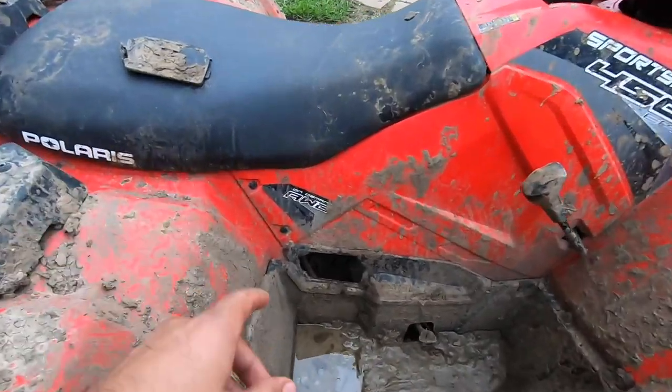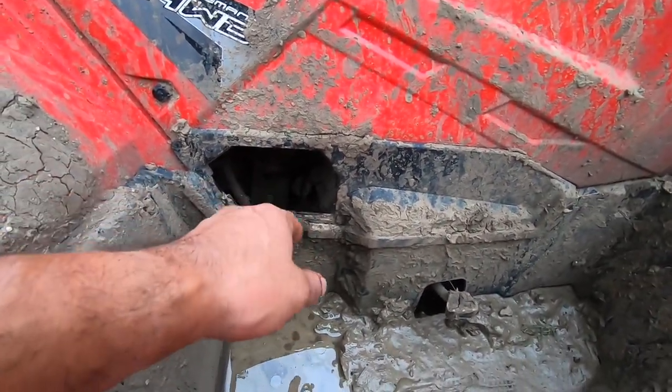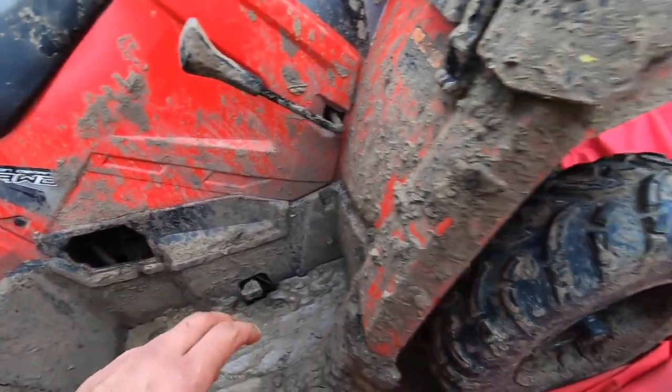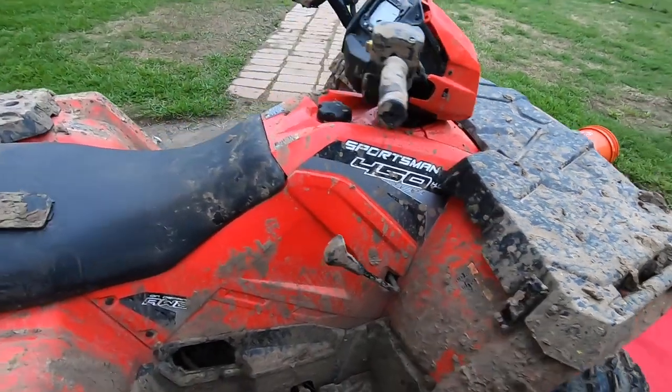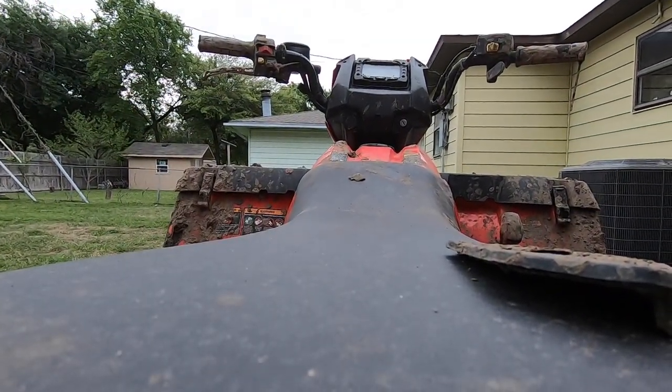Alright, so I just drained the old oil and put new oil in there. Took that out, cleaned it out, made sure I didn't get any dirt going inside the engine. I'm gonna give it a quick start to see how it does — it should turn on good and it shouldn't be a problem.